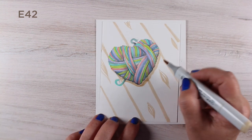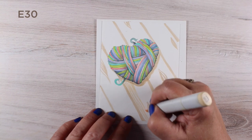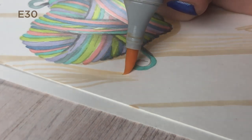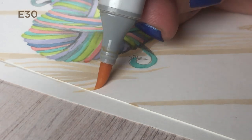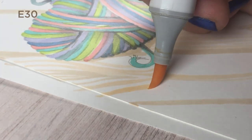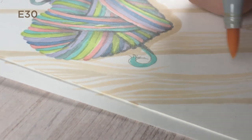I added a little bit of shading right underneath the heart so it looks like it's sitting up on top of the wood surface. With wood it's so easy — just vary the pressure of the marker. Sometimes I'm pressing hard and I get a wider line, then I lift up and get a thinner line, and that is the secret to making wood that looks very natural.